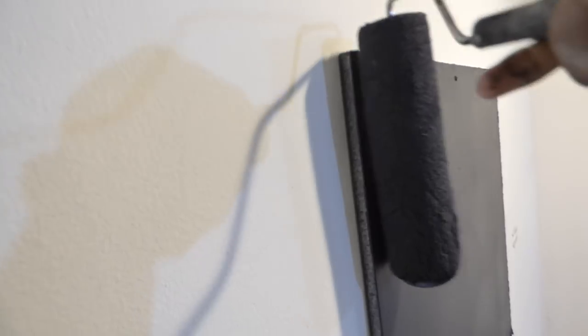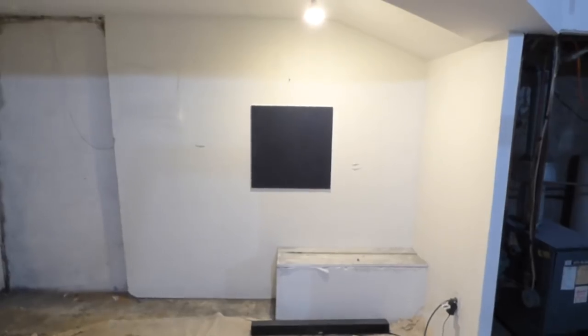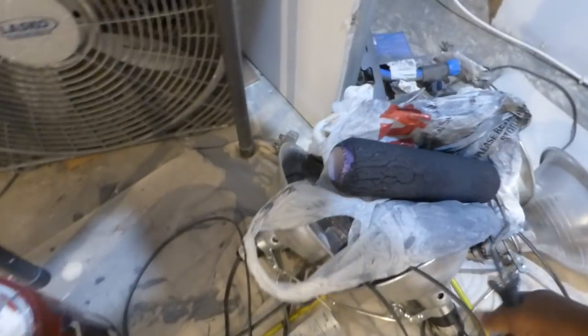I can let the paint dry heavy on one side — I just want to make sure I get the corners better. So we've got nice black in the center of our screen. Everything is done. We're going to take our roller and set it back in the plastic bag for the time being — no harm, it's not going to dry out.